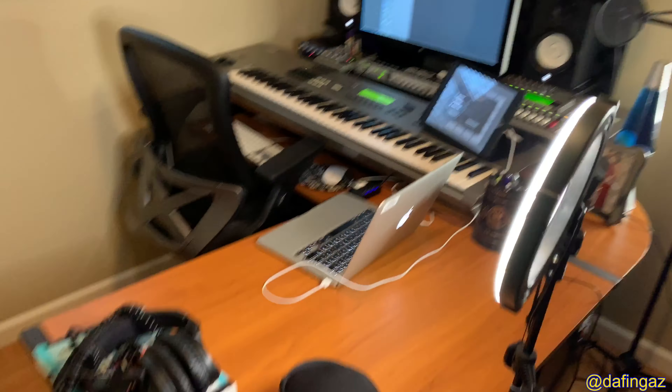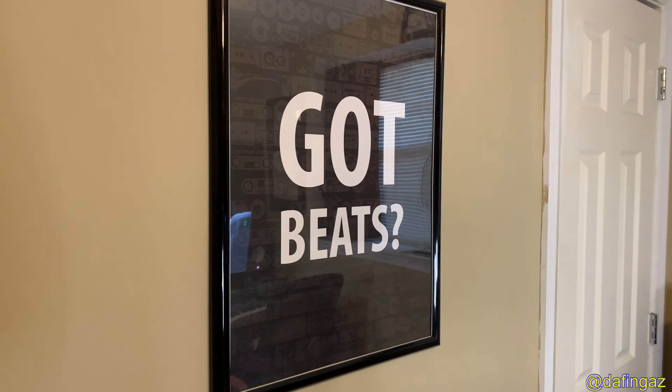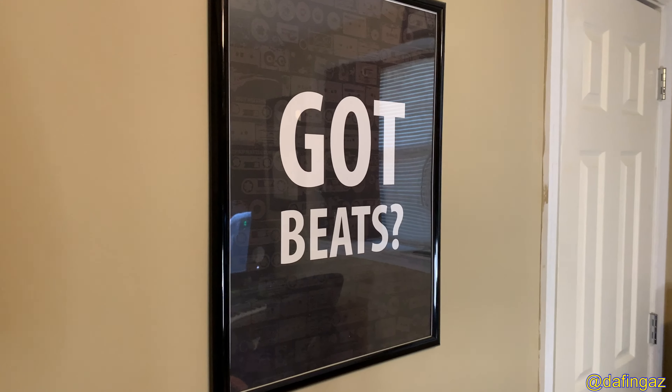Starting on the left with the wall space — I won three of these signs in a contest years ago, either a production contest or a fill-out-a-form contest. These have actually been in this room before in the previous setup. When we first moved into this house, my wife and her mom had these pictures up on the wall and I felt official then. One says 'Got Beats,' the red one says 'NPC User,' and the other says 'Caution: Producer at Work.'